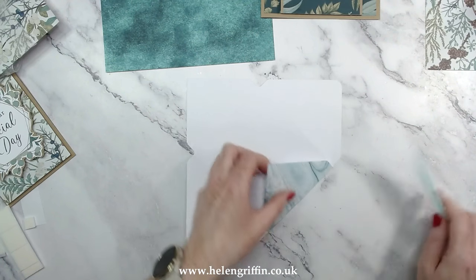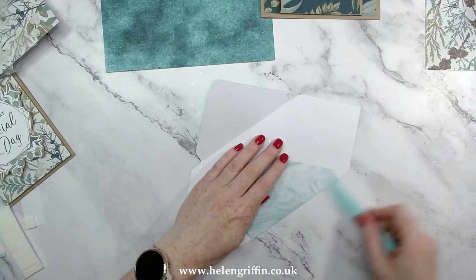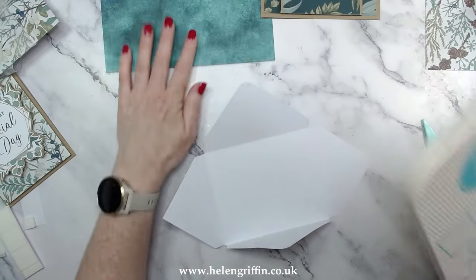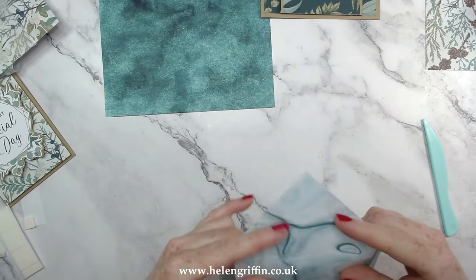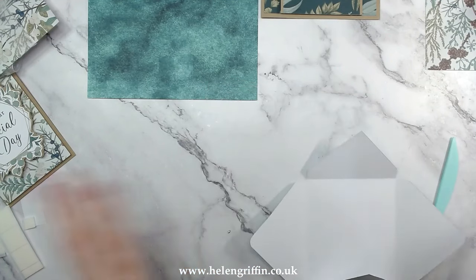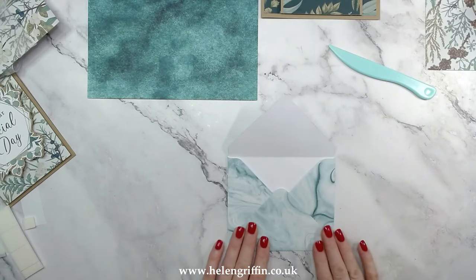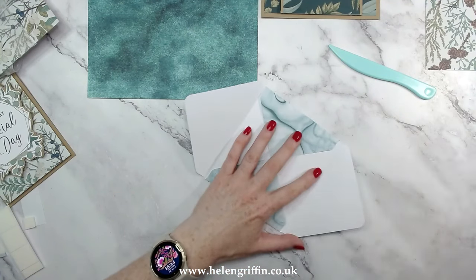For my next video I think I'll show you how to make a box with this board — with the bow. Let me know if you want to continue with this paper collection or try something new with different papers — let me know in the comments. I think it would be lovely to have a complete set of everything from this collection. Okay, so let's get folding: fold these in and fold that up — that's it! So easy.